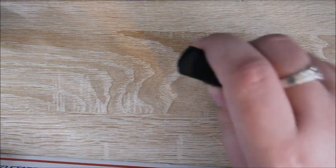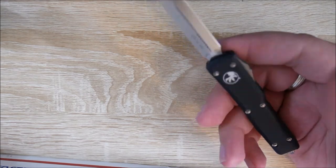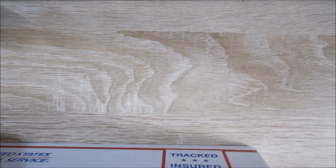It's just a regular standard flat rate priority box here. And to open it, I've got my current — I wouldn't say favorite, but I like it a lot — the Microtech UTX-70.